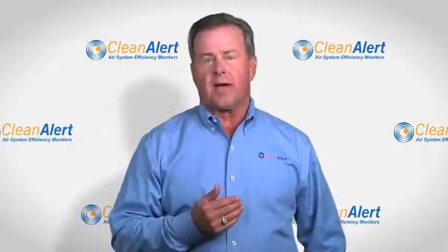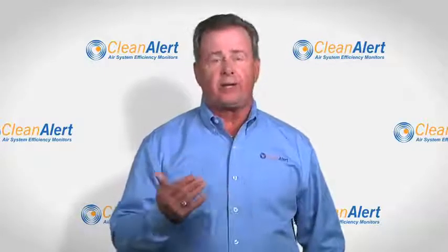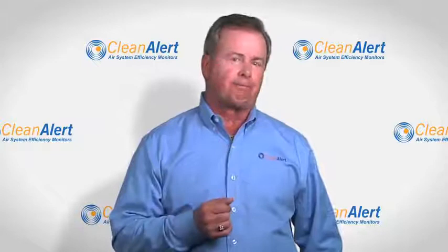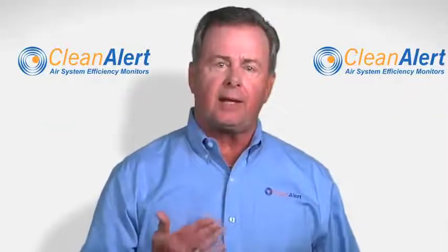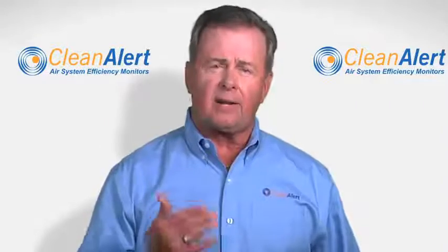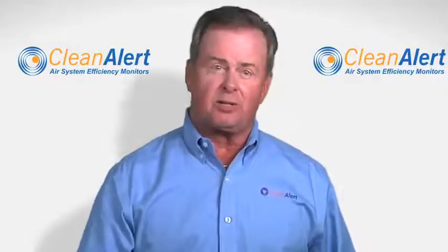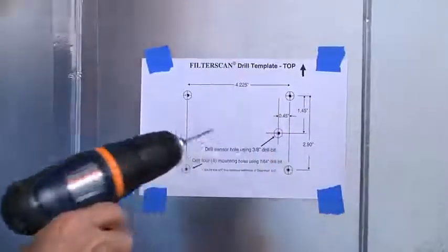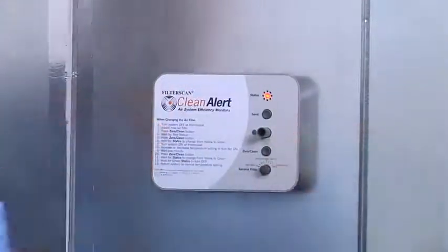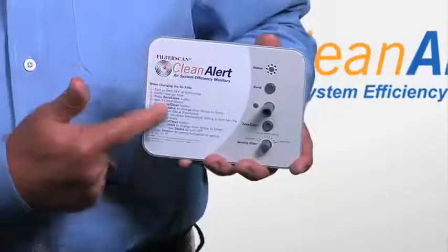This product was designed for two-speed, multi-speed, and most variable air volume or VAV systems. How do you install the FilterScan? We recommend you have an air conditioning and heating service provider install the unit for you, unless you're very knowledgeable of your HVAC system. With that said, it's really easy to install. Follow the included instructions to mount the FilterScan on the duct of your air handler and follow the simple calibrating instructions printed on the cover of the unit.